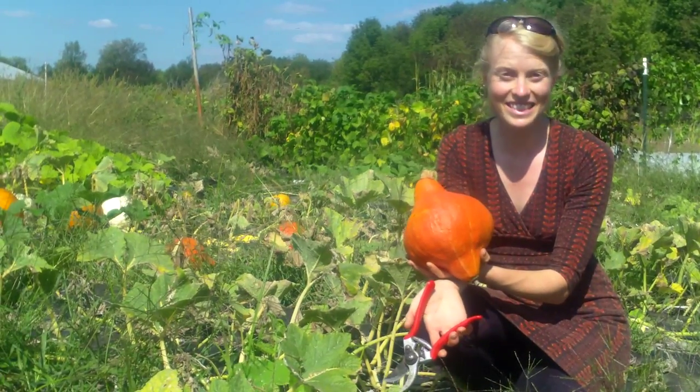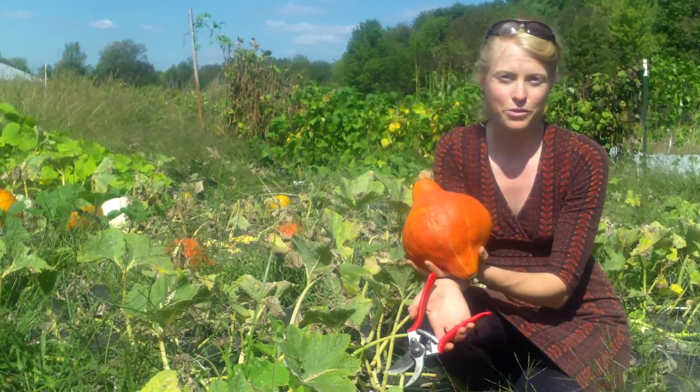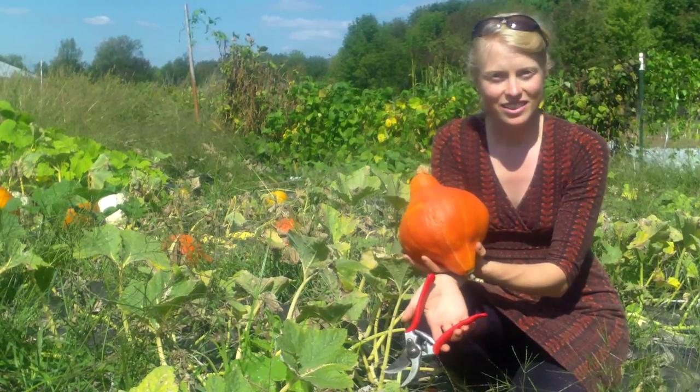Winter squash! It looks so delicious, but when do we harvest it? It is the middle of September here at Fruition Seeds in upstate New York and we're expecting a frost late September, early October — and here's the story.